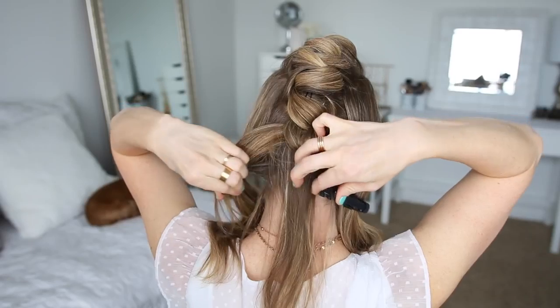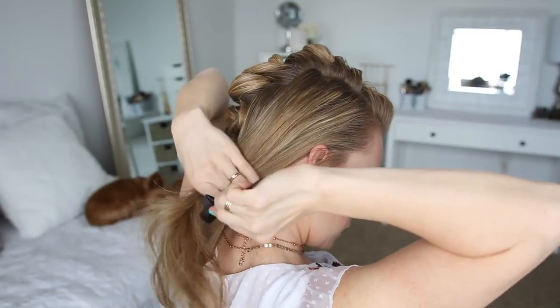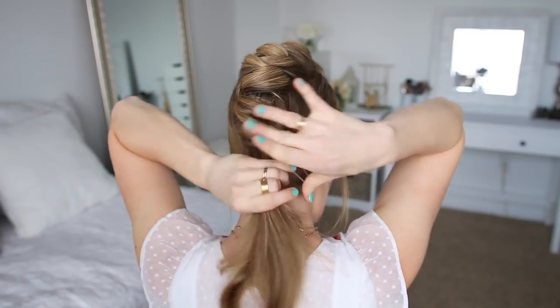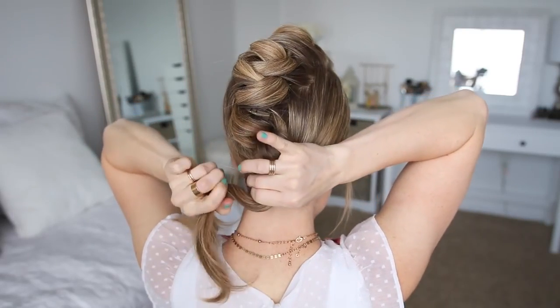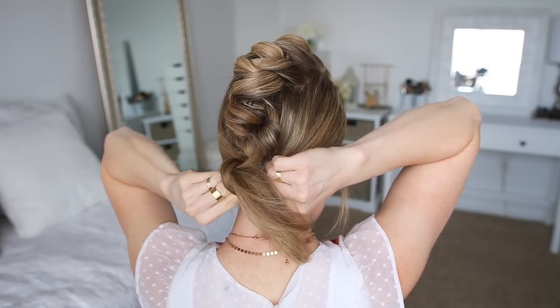Now I'm going to let down the hair on the sides of my head and combine it all together at the base of the mohawk. I'm going to tie this hair into a bun, so I'm going to wrap a clear elastic band halfway over the section, then twist the hair and the elastic together, and then wrap the elastic band once more over the hair to form the bun.